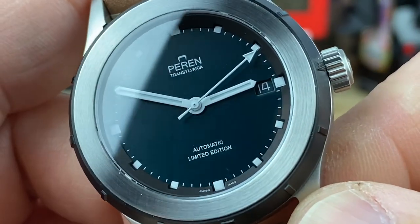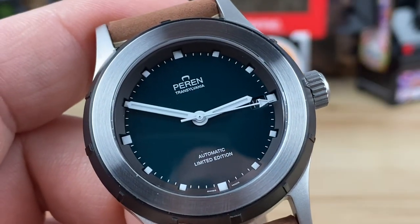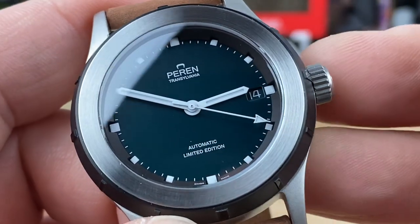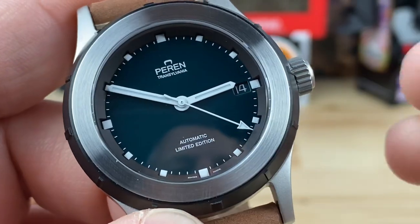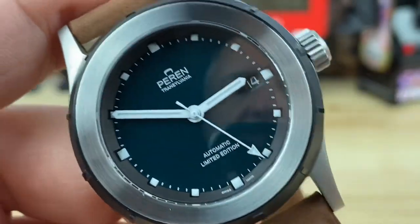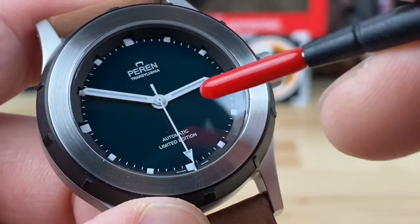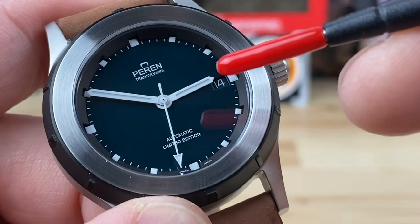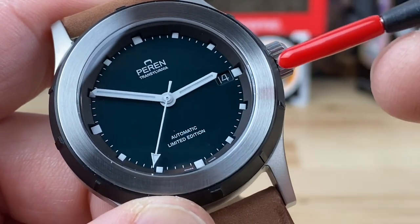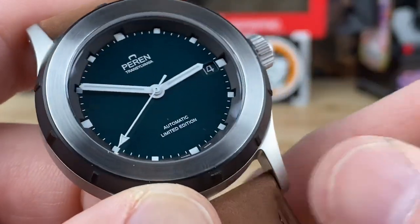On the dial you can see the brand logo — Perrin, which is short for perennial — and then Transylvania, as they are a Transylvanian company, and then 'Automatic Limited Edition.' Very clean, well-presented dial. The chapter ring has cutouts for the indices, and they used BGW9 lume, which matches the white-trimmed handset. The date wheel is also color-matched to the dial.